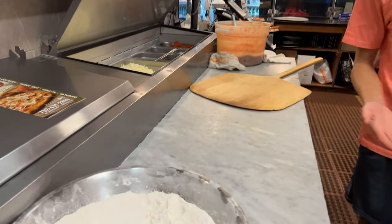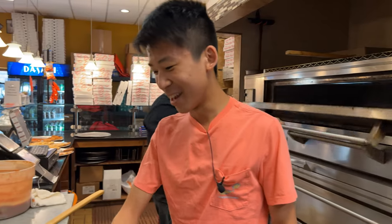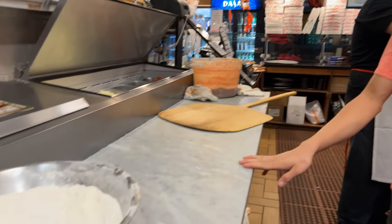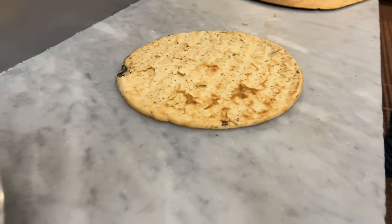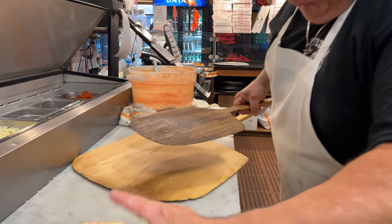Right here we have the bar — it's the first time I'm behind a pizza bar, so this is kind of cool. We got a nice marble counter right here. Pretty nice! Alright, there's the first one — look how beautiful it looks!